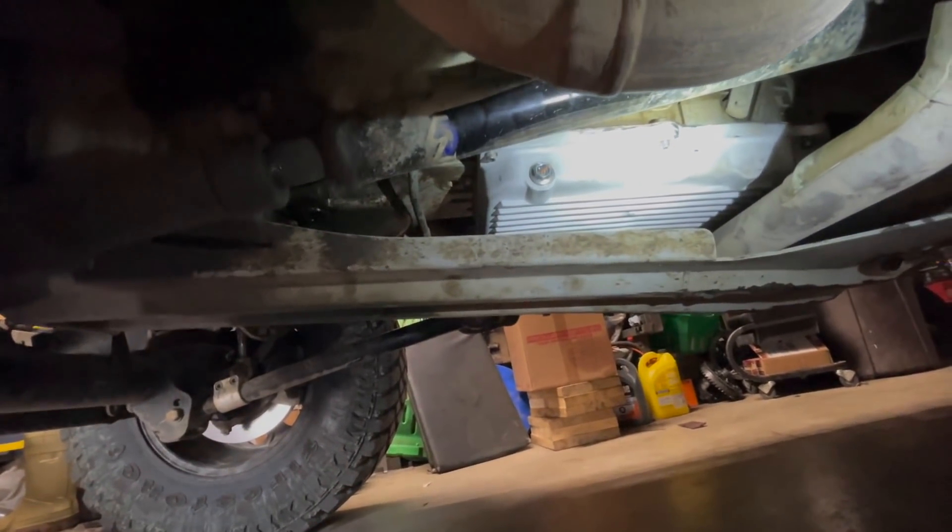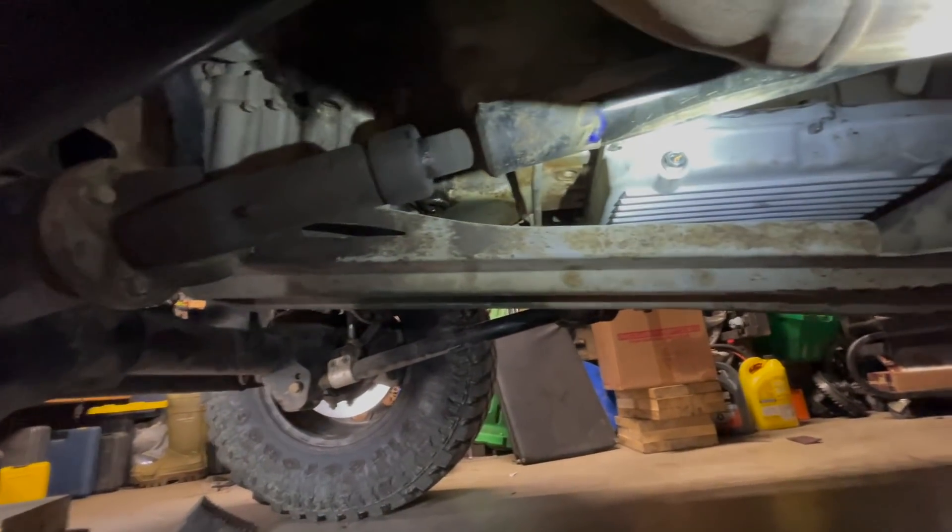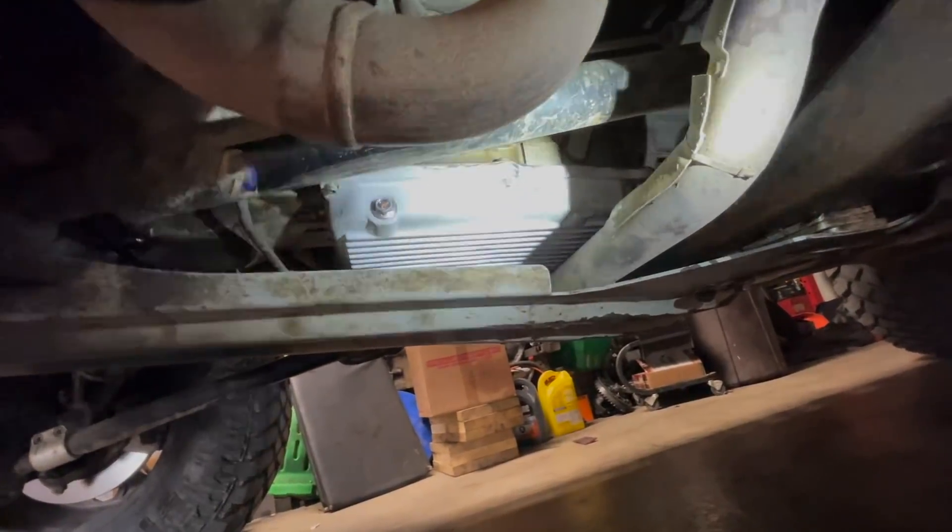Pan is completely dry — no seepage of any kind. What a relief!